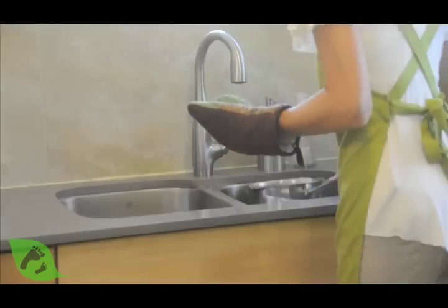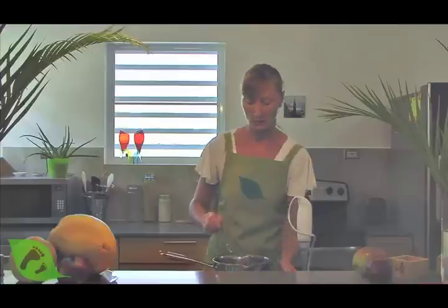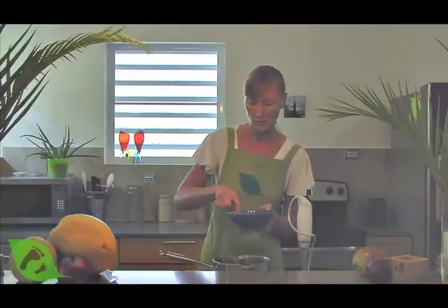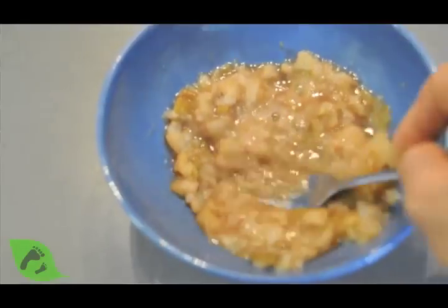Now let's remove it from the stove and set it in cold water for 10 minutes to cool down. If you prefer your sauce to be a little chunky, you can use a simple fork and mash your fruit so it has more of a chunky consistency.